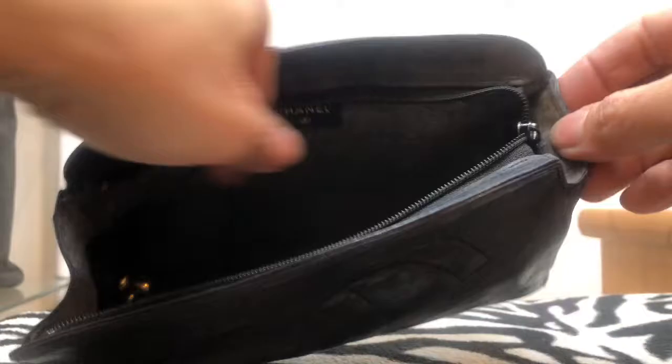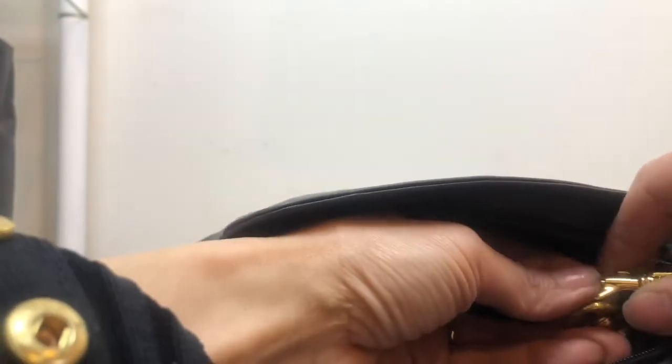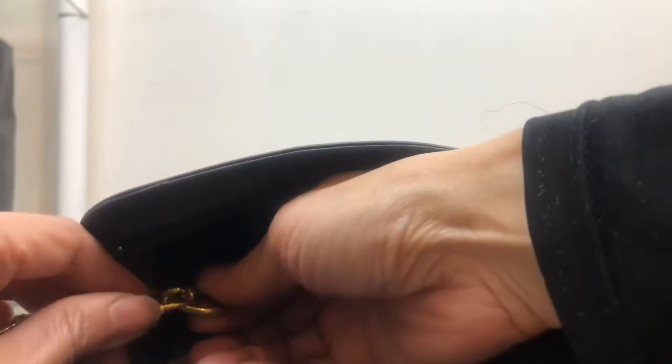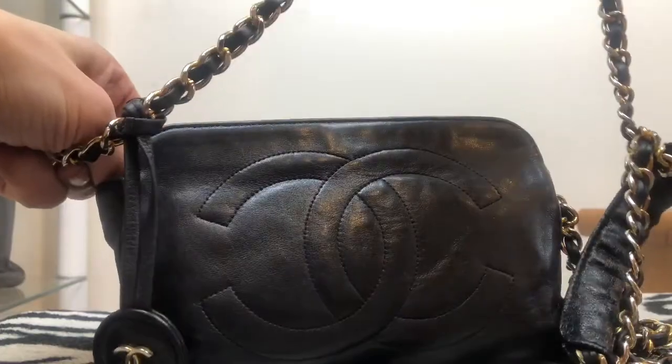I then make sure I tuck the tab inside. I simply use my gold chain, threading it through this bit here, and clip it onto the D-ring. I do the same with the other side. Then I simply add my medallion — and that's pretty much it.